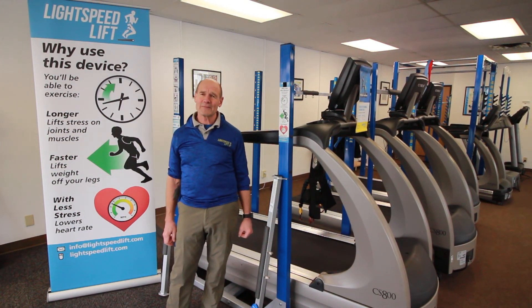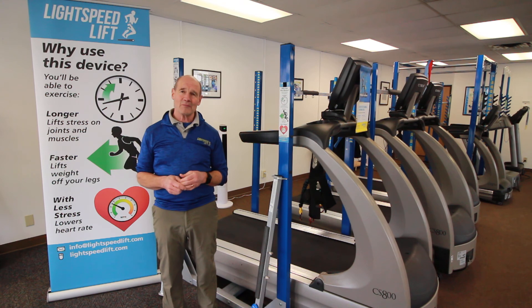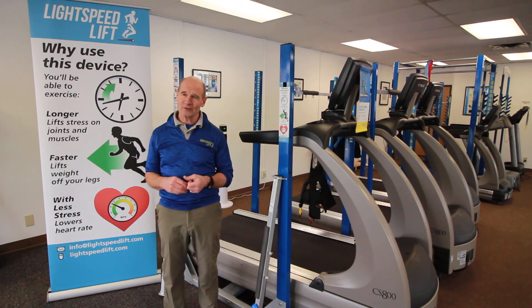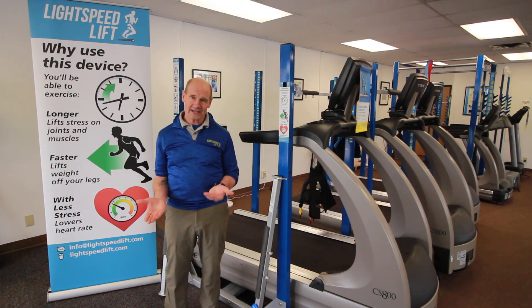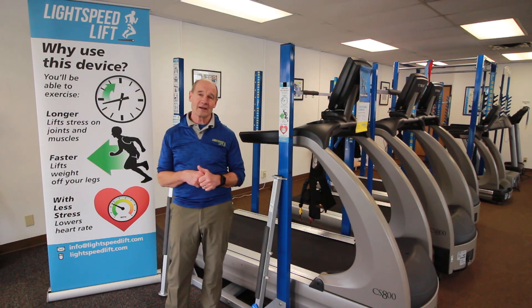Well hello! Welcome to Chapter 2 of the Lightspeed Lift Story. In Chapter 1 we talked about why Lightspeed came to be — a body weight support system that was effective at taking off weight, was efficient to put on, and was economical.